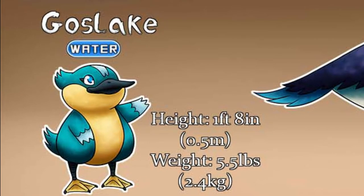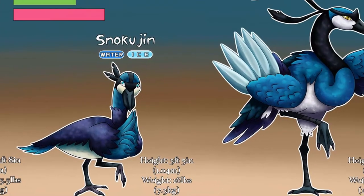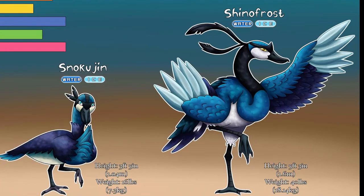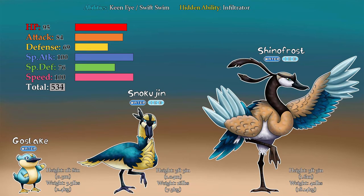Here we have the lovable little Gauslake, named after gosling — a baby goose — and lake, which Michigan has a lot of. Next up is Snowkujin, which is named after snow because duh, kuji the hand symbol art, and with a little bit of chunin at the end because it is the middle evolution and chunin means middleman. And finally is Shinofrost, which is derived from shinobi, the original terminology for ninja, and frost because of the cold — and like Frost from Mortal Kombat. And here are their stats and the shiny forms.